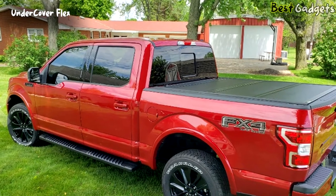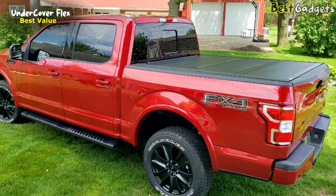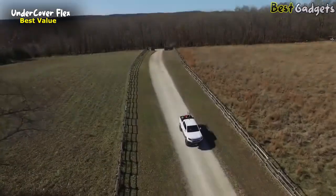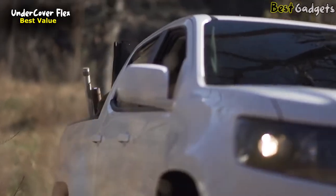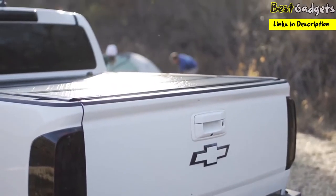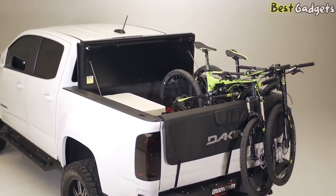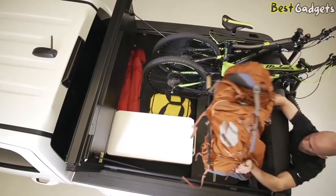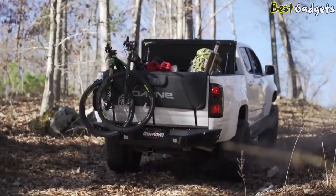Number 4: Undercover Flex — the best value hard folding truck bed tonneau cover. It is available for about $870. You bought your truck for the utility, the space, and the freedom it affords. The Undercover Flex is the most versatile hard folding cover on the market. It allows full access when you need it, or maximum security when you don't, without ever having to remove the cover.